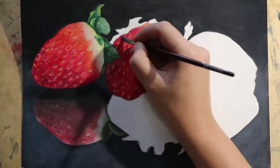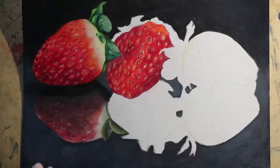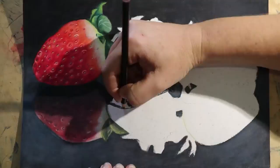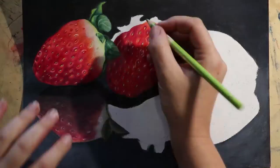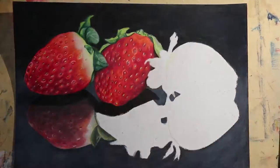I used two very separate sets of colors to render the strawberries and their reflections. On the top, where I wanted everything to be really bright and eye-catching, I used my most vibrant reds — the deep reds and the scarlets and everything that really sort of has a punch.